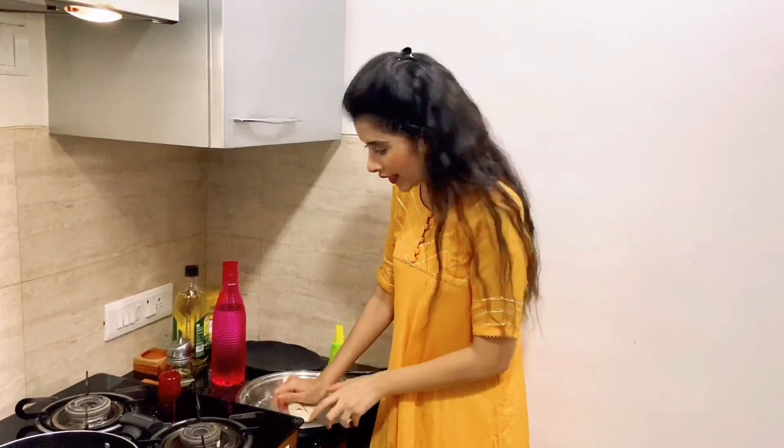The dough should not be soft — it should be hard and firm. Keep kneading it well.